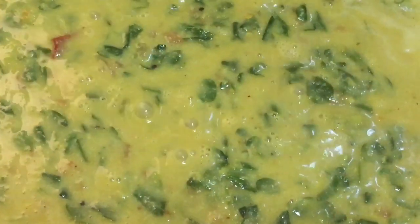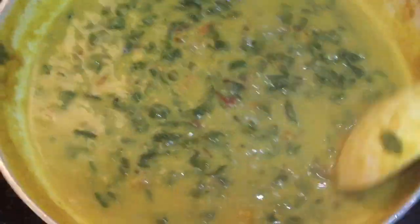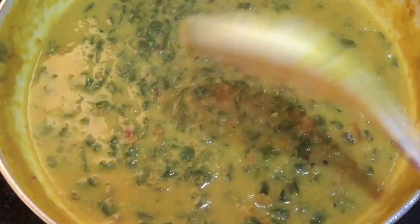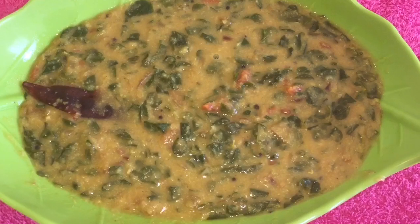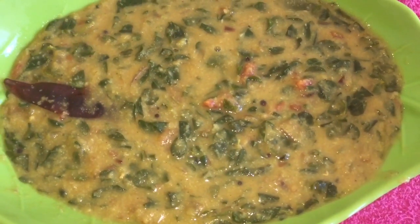Then add the ground coconut paste and cook for another five to seven minutes. Now the dal curry is ready. Turn off the flame and serve.